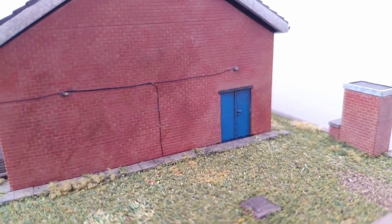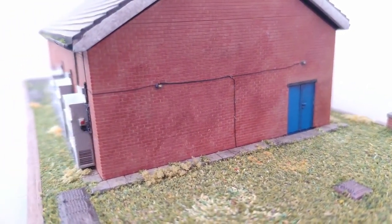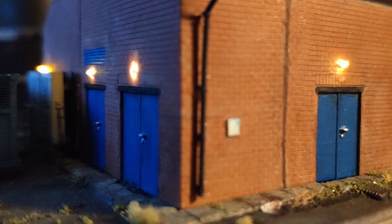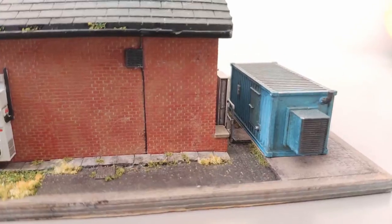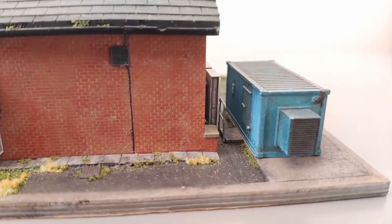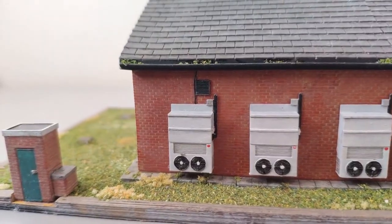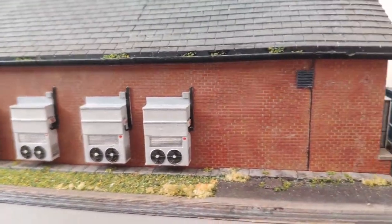Surface mount LEDs were added to represent the 11 security lights around the building. Once installed I added a dab of paint to these to remove the glare you often get from such LEDs. I used a mix of white and orange to give the idea that some of the lights have been replaced with newer LED fittings. Once painted blue and given several layers of weathering the backup generator was also installed onto the base. Some of the finer detail was also added such as cables to cover up the joints in the skins and a number of vents.